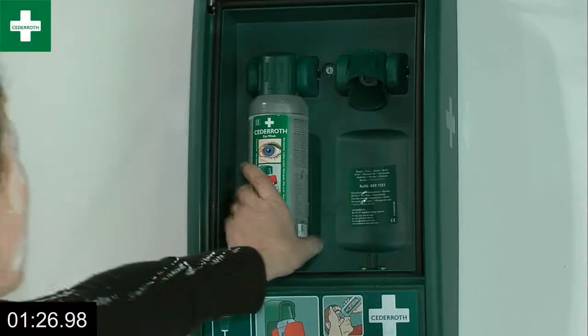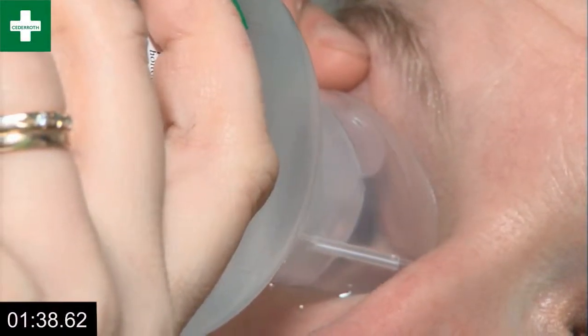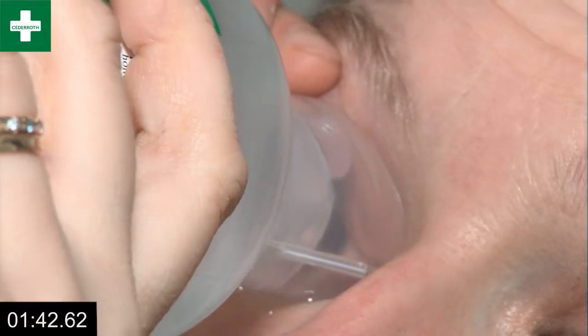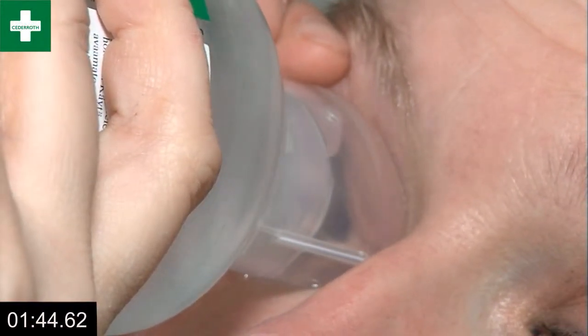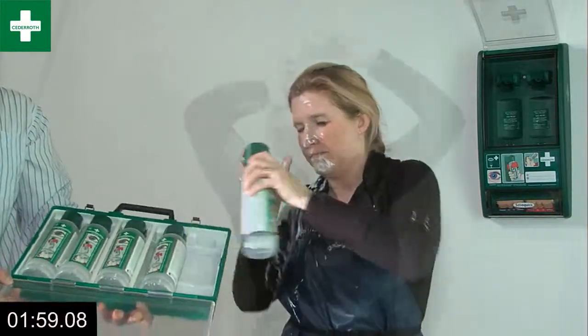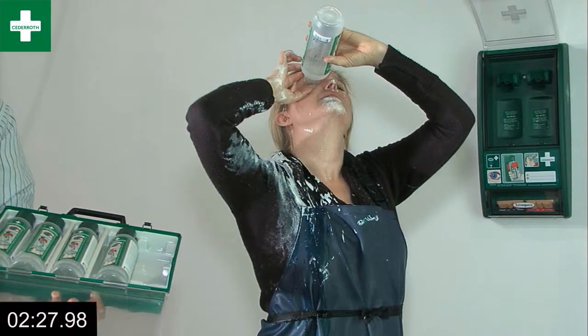The two bottles in the station are enough for the first flushing — they last about three minutes. Cedaroth also has an eye wash case containing a further five bottles, stored in the same clean, hygienic way. Make sure you always have a case in reserve.